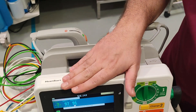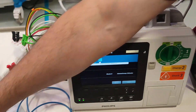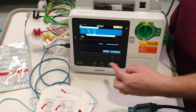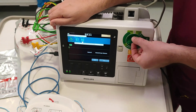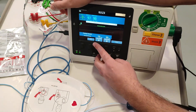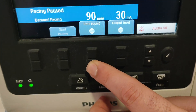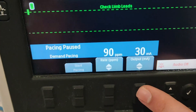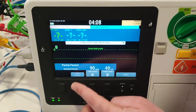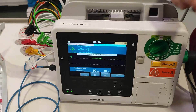This machine can also be used for external pacing. With these pads, you attach the ECG electrodes to the patient. On the ECG mode, change it to the pacer — here is the pacer mode. You can select the rate from here, for example 100 or 90 or whatever you need. Similarly, you can change the output from here. Once you are done, you can start pacing from here.